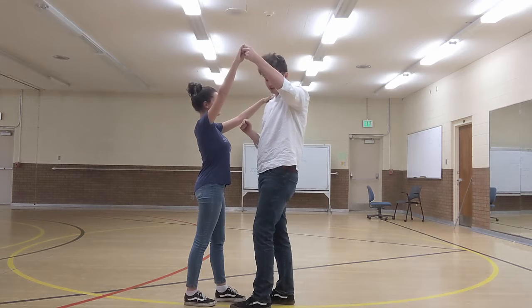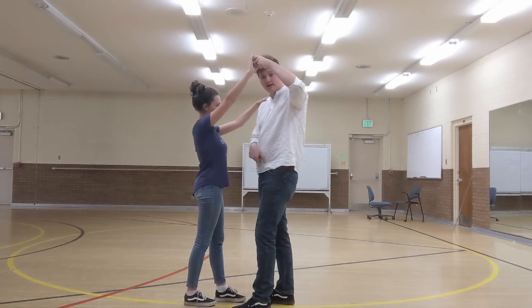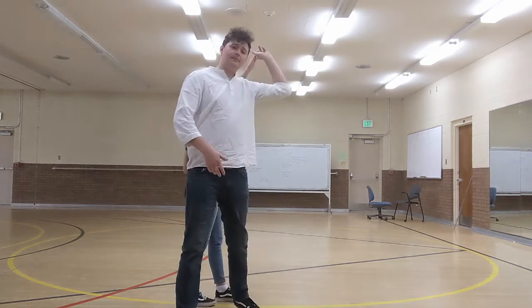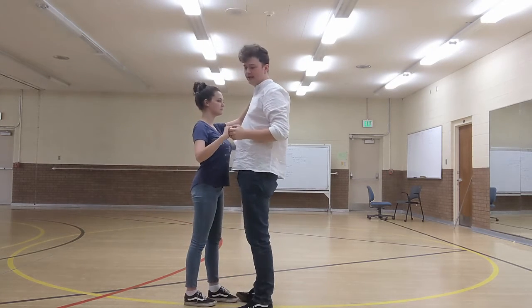Guys, I want you to imagine that your left foot is nailed to the ground. It cannot come up off the floor — it can only pivot. So our right foot is going to step next to the girl. We're going to go step, pivot, step. And that's the turn.